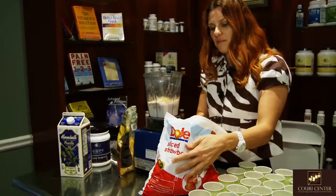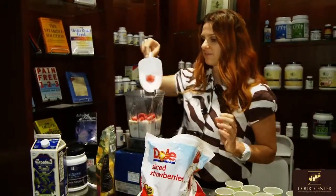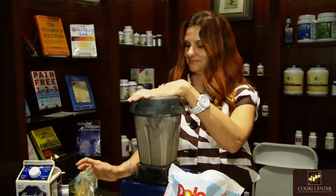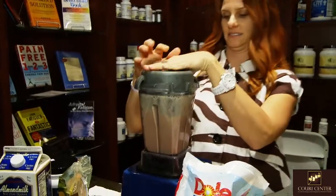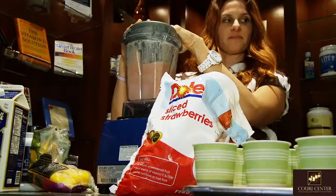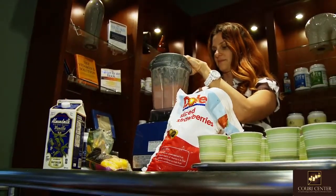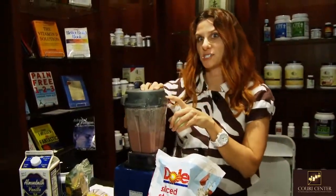We'll just take some chopped up strawberries and dump it right in — maybe a little bit more. And it's that easy. Just put the lid on and blend. I like to do it a little bit longer because that means it's going to be very smooth.